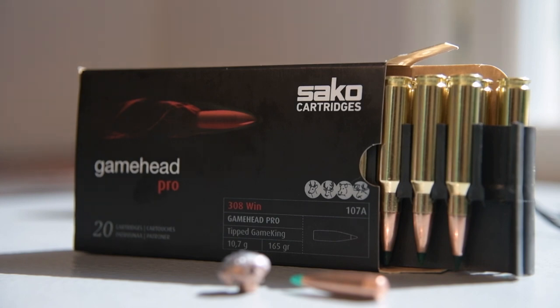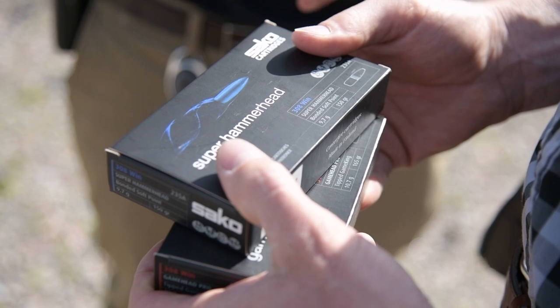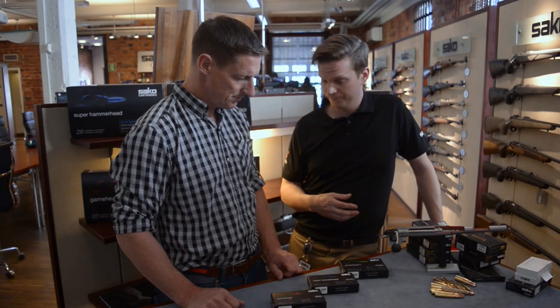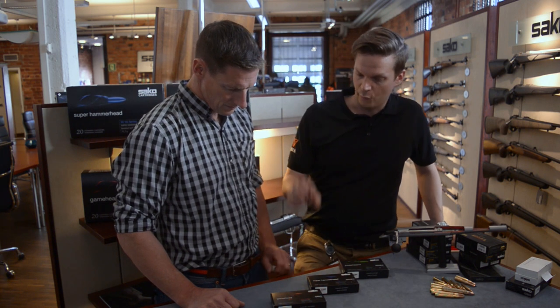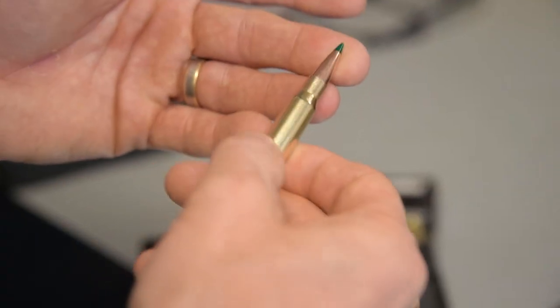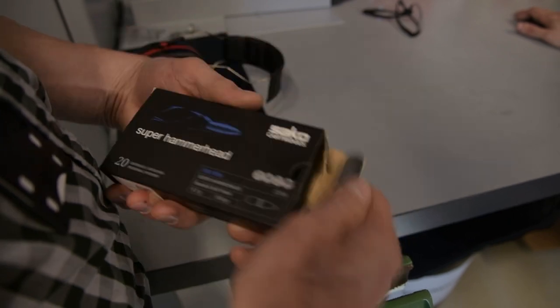The red series is rapid expansion, the blue one is controlled expansion, and the green one is monolithic or lead-free. The red ones are non-bonded bullets, and the focus is on developing those as rapidly expanding bullets.